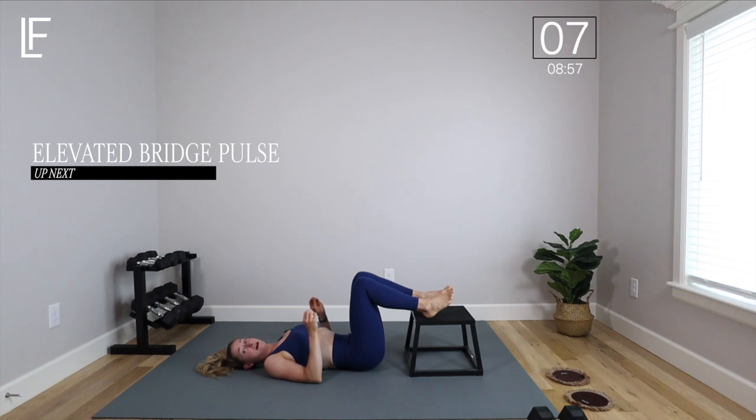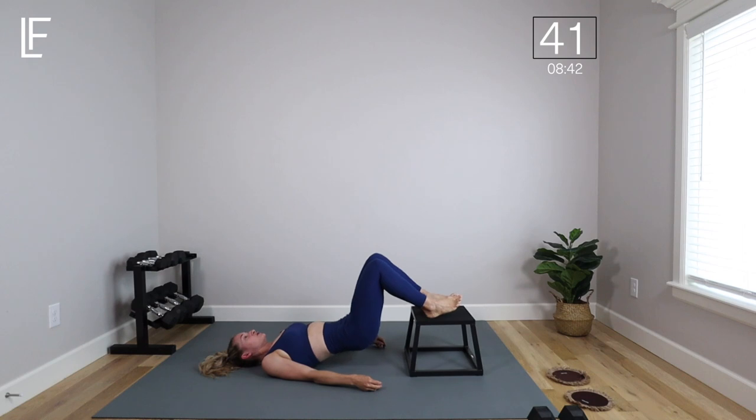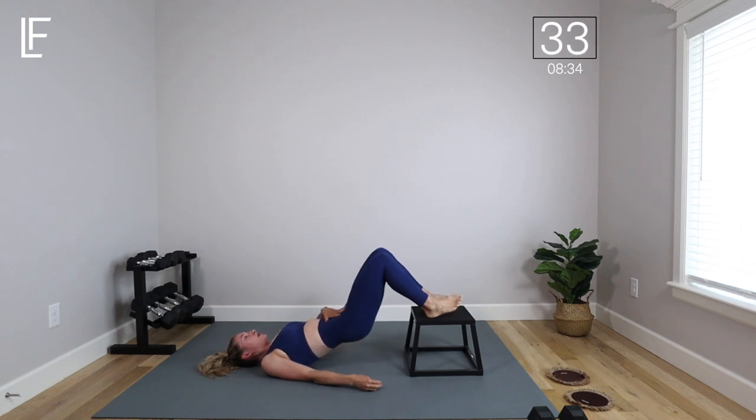We're going to do that same movement, but this time add a little pulse. Staying up in the bridge, drawing that belly button in toward the spine, pelvic floor connected — pulse up and down. There's a lot of range of motion here; you can drop a little lower or take it a little higher, but we don't want to pooch the belly or arch the low back. Keep everything controlled, making that pulse really small. That short range of motion is really what's going to challenge those glutes and hamstrings. If this is too intense, you don't have to use the step — just keep your heels on the floor.